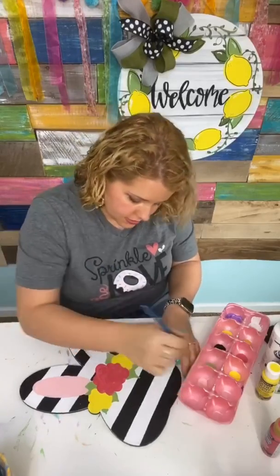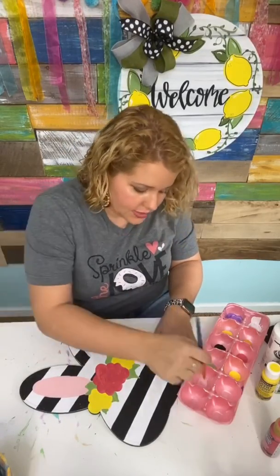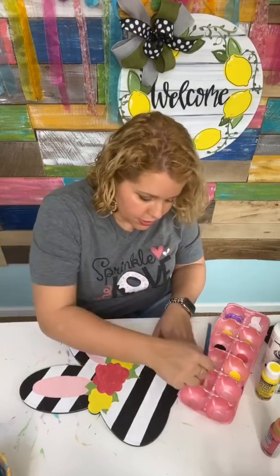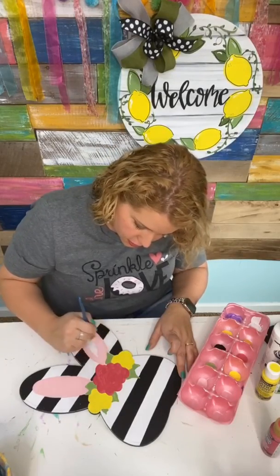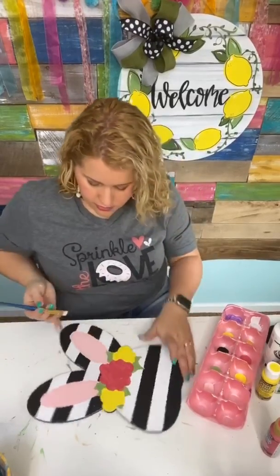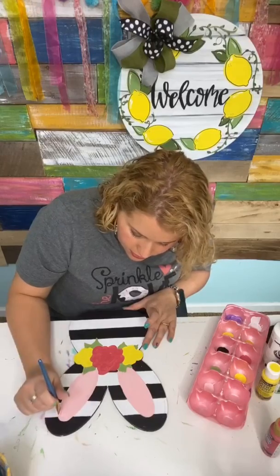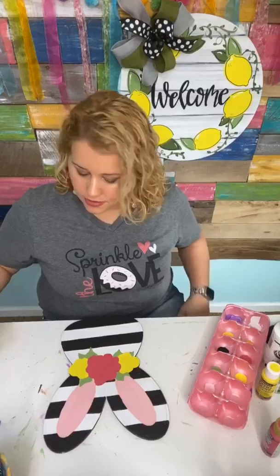The color I'm using now is called Cotton Candy — we're just painting the insides of the bunny's ears. I went back to the flat tip brush for this because these areas are somewhat large and I wanted to fill them quickly without lots of brush strokes. I just keep rotating this thing around — I need to get a lazy Susan or something to paint on top of.